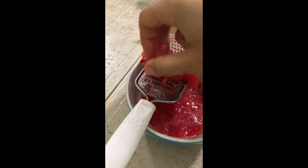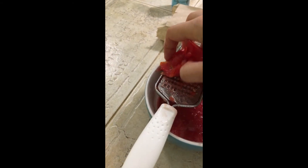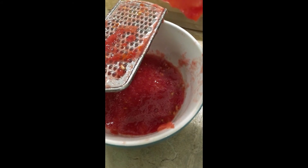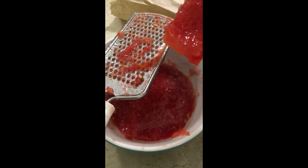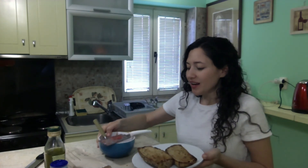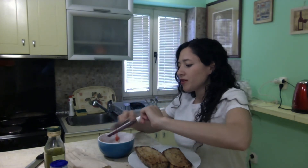After I'm finished grating this tomato, we're just left with the skin. You can throw this away or put it in a soup. We have this beautiful red juice and pulp of the tomato — that is all we need. I've just taken the toasted bread out of the oven, it's a little more golden but great. We have our tomatoes ready for the bread.